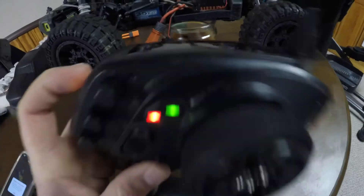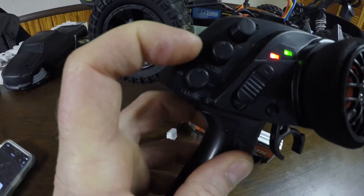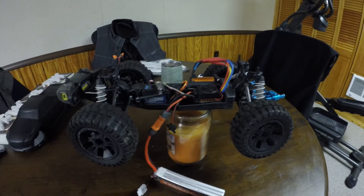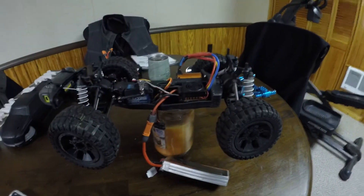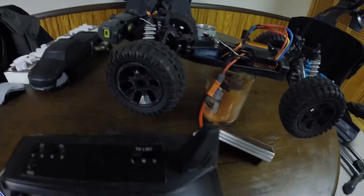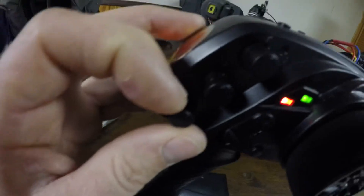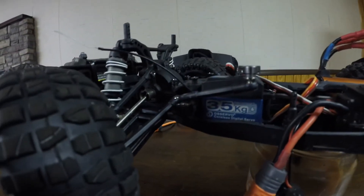The settings are all where I told you — adjust all these to the center position. There you have it. That could have been bad — there's your forward, there's your reverse. Now, because you set your steering to center, your steering is not going to be right, so you're going to want to adjust it a little bit.